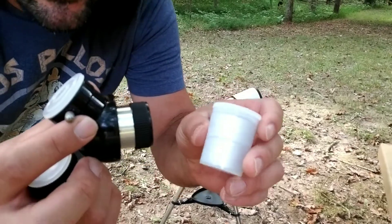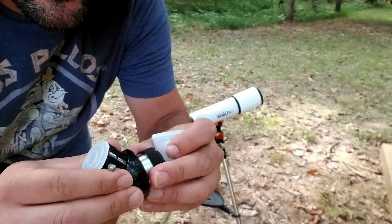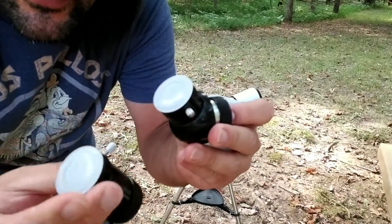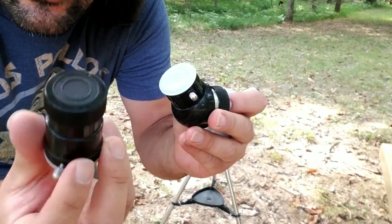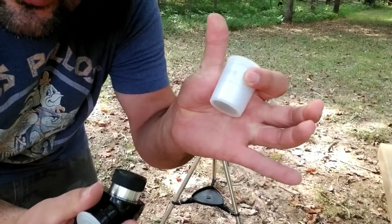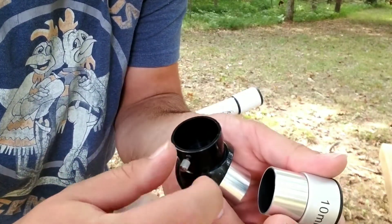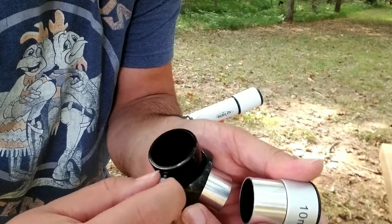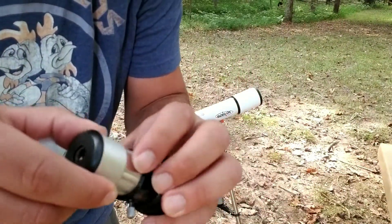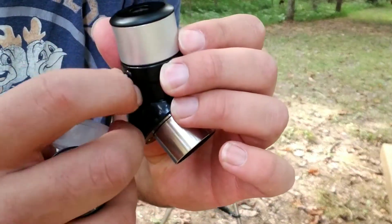The next step is to take your zenith lens and your eyepiece and attach them to the telescope. One thing you can also do is add this Barlow lens, which will give you a three times magnification of whatever your eyepiece is. To do this, unscrew the little tightening screw, put your eyepiece in, and then tighten it up.